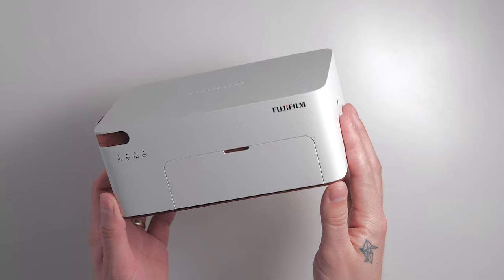Now, you might be wondering what the heck is this Printchild thing? And I don't blame you for seeing this for the first time, since for some unknown reasons to me, it is only available in South Eastern Asia. If you have any idea why that is, let me know in the comments down below.